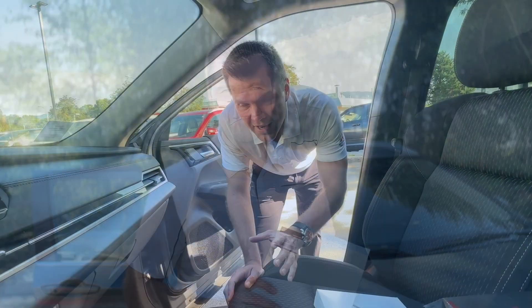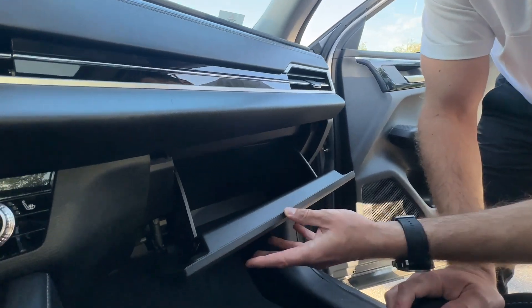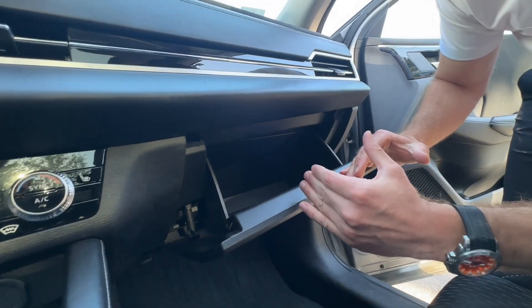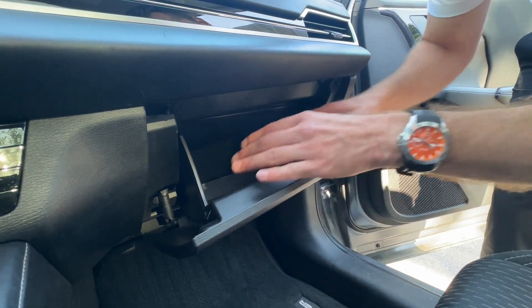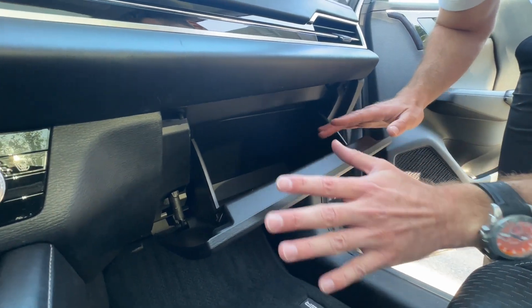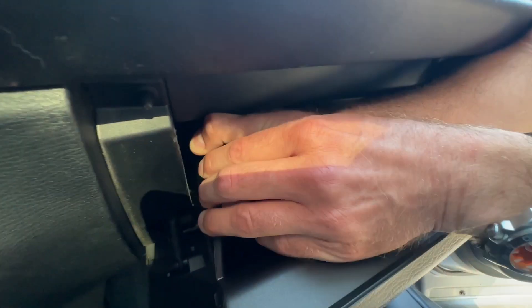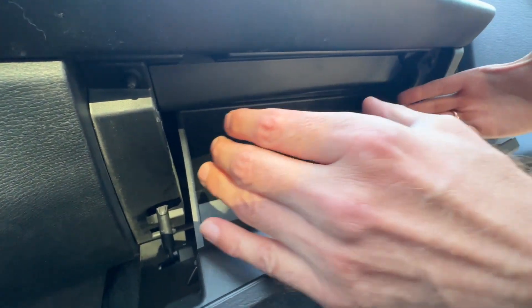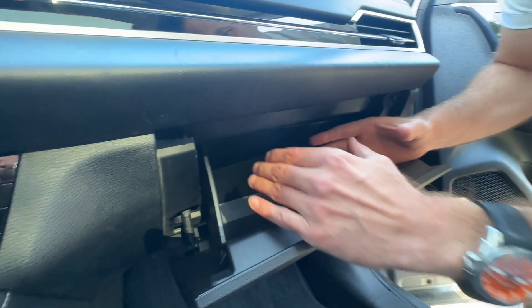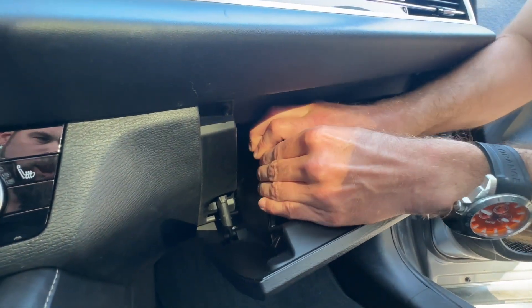Let's have a look at where it's located and how to change it. The cabin air filter is located behind your glove box. What you want to do is literally drop the glove box — it's super easy to get in and out. Once you've emptied the contents, always make sure it's empty so it's easier to work on. Then you push in like this — there's a clip on both sides, and you squeeze the glove box a little bit.